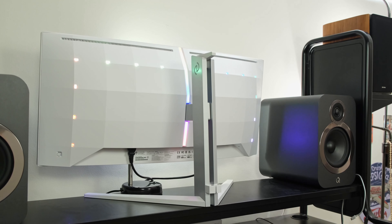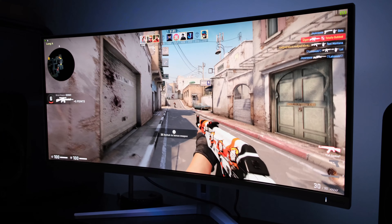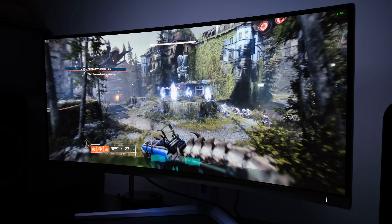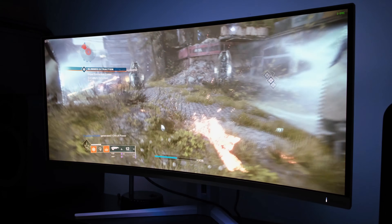Now it does not come cheap — at least at the time of filming and in the UK, it costs a whopping £1,150. For that money, you will find an ultrawide 1440p panel that runs 175Hz, has got adaptive sync technologies and also got the DisplayHDR TrueBlack 400 certification. So in this review, you can see how it compares to some of the alternatives out there on the market and to see if it's actually worth its price tag.